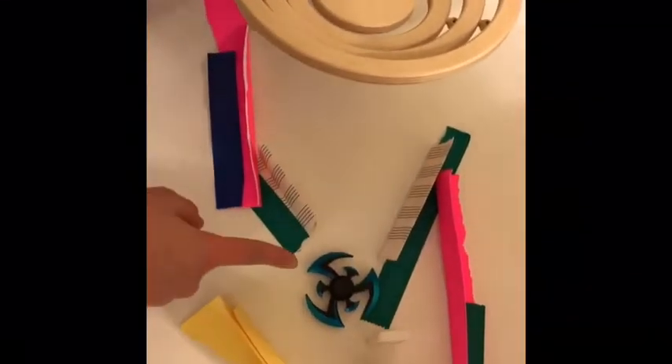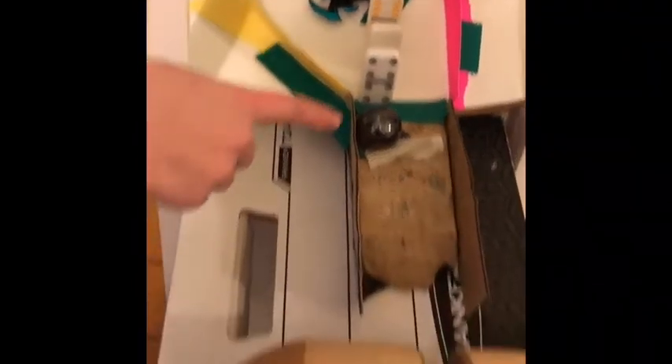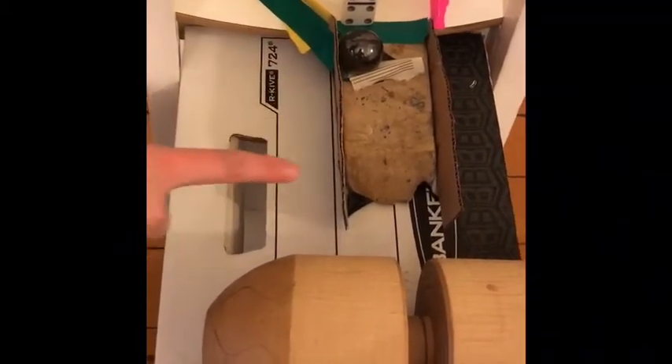The marble goes into this marble room, then comes out and goes into our wheel and axle, which is a fidget spinner, and the IMA of that is 3.73. Then it hits these dominoes, and this is an incline plane with an IMA of 4.6. The ball goes down it.